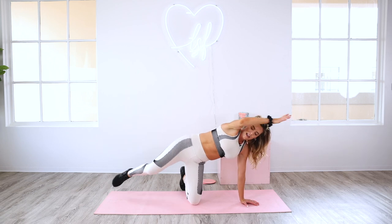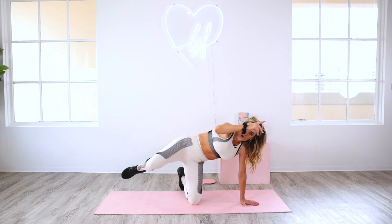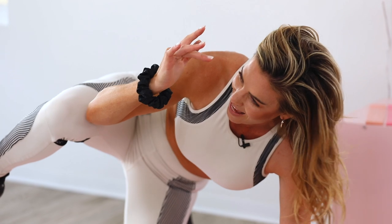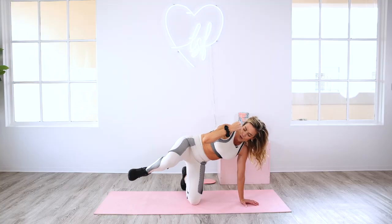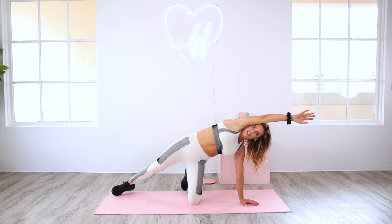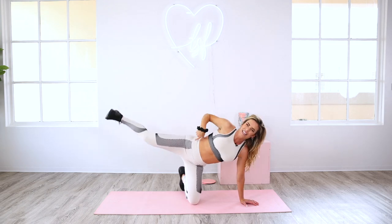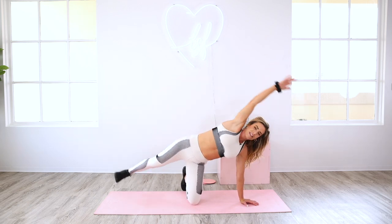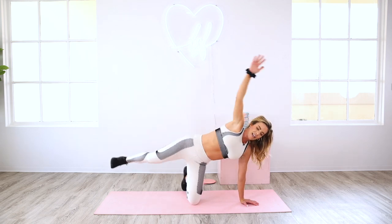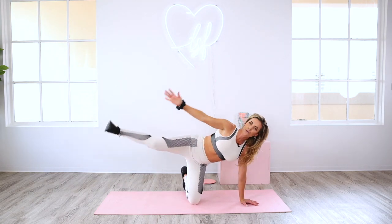For eight, seven, six, five, four, three, two — hold in on one. Hold it in and pulse — tiny crunches. Eight, seven, six, five, four, three, two, and one. Extend it out. Listen for the change — flex into this foot. Instead of coming in, you're going to go straight up. Just a little lift — getting a tiny bit of those obliques, those love handles, still hitting your low abs. It's like a side jumping jack. Eight, seven, six, five, four, three, two, and one.